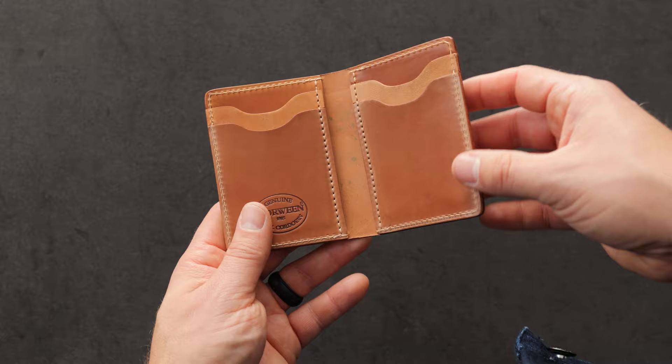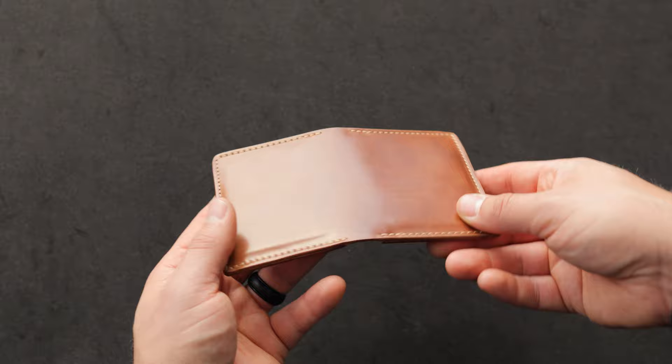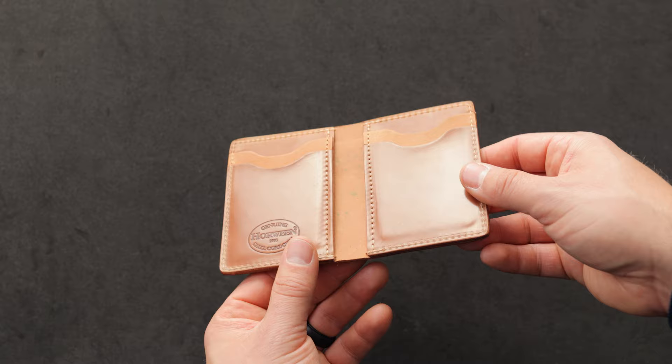I have one more vertical card slot Bugs Moran to show you. Take a look at the outside of this one — this is the epic texture on the natural shell cordovan. I say texture, but it's more of a visual texture because there is no feel to it. You can see it's very flat and smooth; it just has this sort of streaking look in it that we call the epic natural. Here's a look at the inside where we have alternating card slots with natural shell cordovan and reverse natural in the centers.